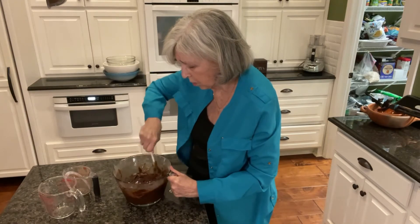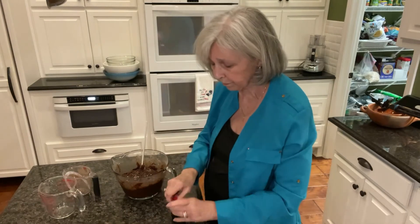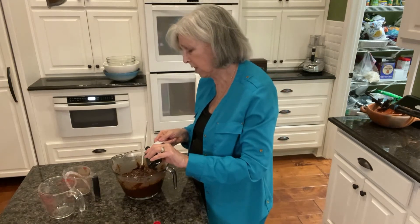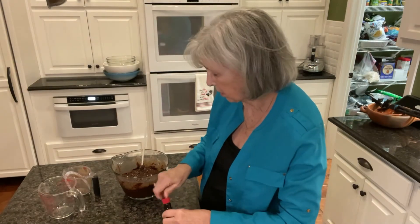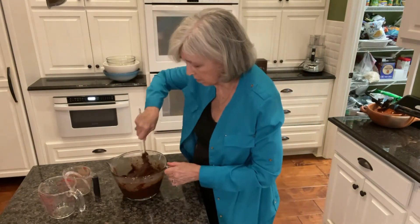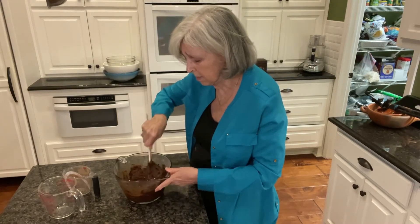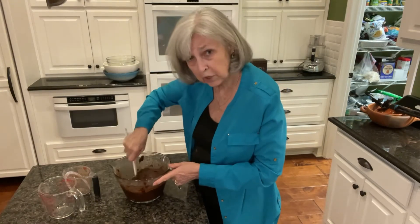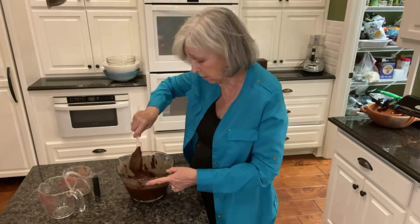I'm going to stir in one teaspoon of vanilla — I know that always makes everything taste really good. Now you could stop here and just have plain brownies, or you could add in a cup of nuts, some extra chocolate chips, or whatever you want. Maybe some tiny marshmallows and make some rocky road brownies.